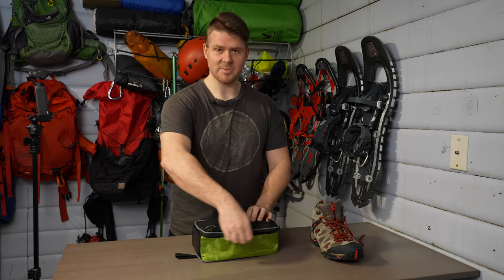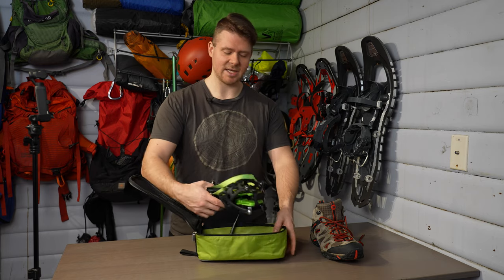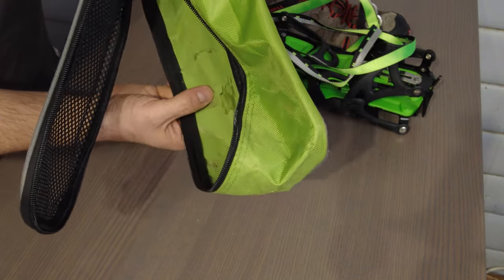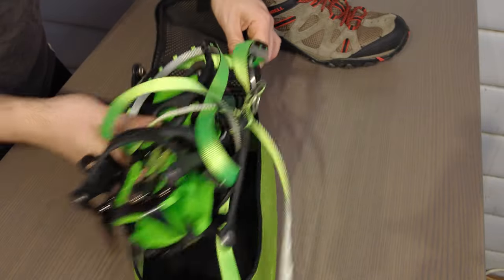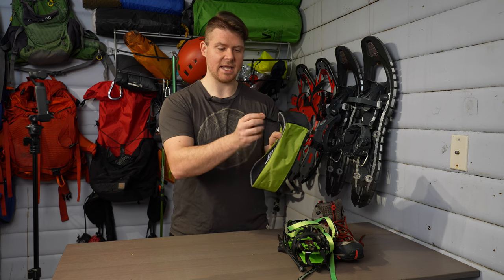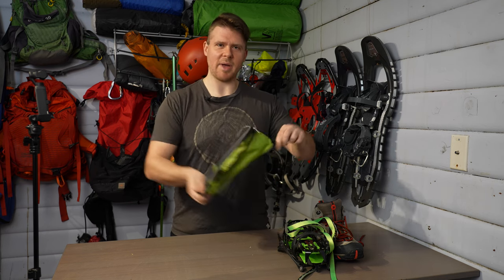So let me open this up. This bag first off is a pretty good bag — it keeps the crampons secure so you don't get poked and you don't get them shot out through the side, which is important so your gear doesn't get cut up. Also, side note, this bag is fantastic if you have a DJI Mavic Mini drone — it fits perfectly. On the end here they've got really dense fabric where the teeth of the crampons go in so they don't puncture out, but the rest of it is also very sturdy. There's a hook on the back so you can clip it with a carabiner, and there's also a little tab on top so you can clip it down on two spots.